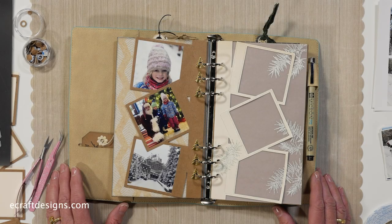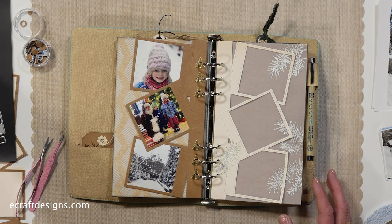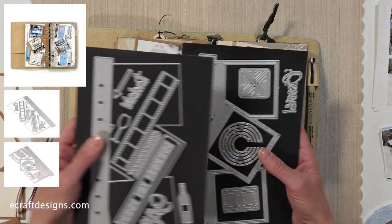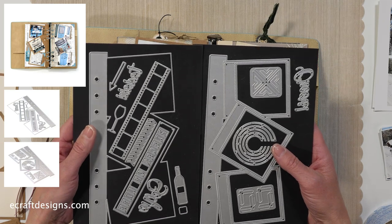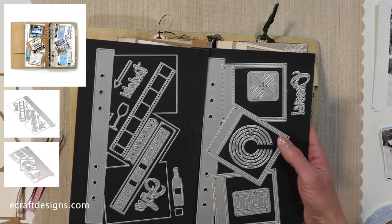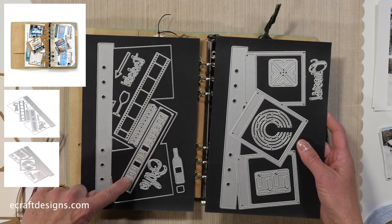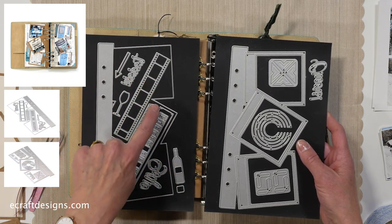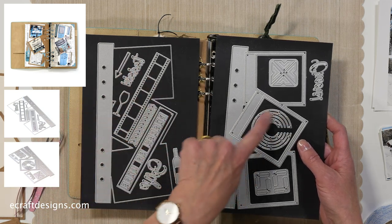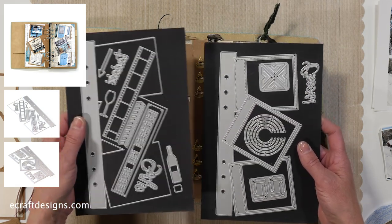Hi everyone, it's Els here on Technique Friday. Today I'll be showing you how to assemble the Planner Essentials 24 photo frame pages, and I also use the Christmas Garden clear stamp set. This is the die set - the Planner Essentials 24 - it's a double one, so you find the front and back in the packaging. We have the solids, the overlay, and cool elements like a film strip, pieces of life, selfie, bottle of wine, decorative elements, 'today', photo corners, and 'cheers'. A super cool set to work with.